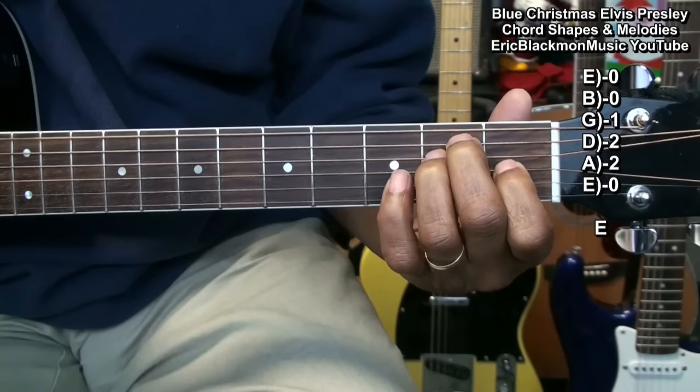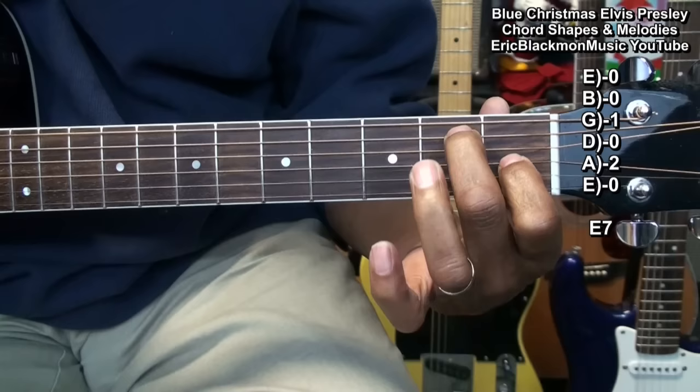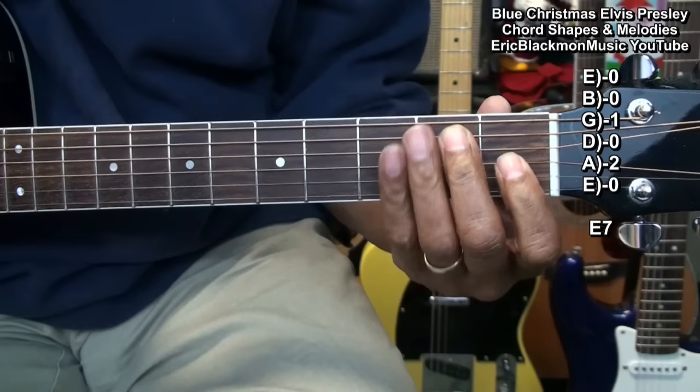Our first chord is E major. And then we'll move to an E7 chord like this. We made that chord by removing the ring finger from the second fret. That's E and there's E7.